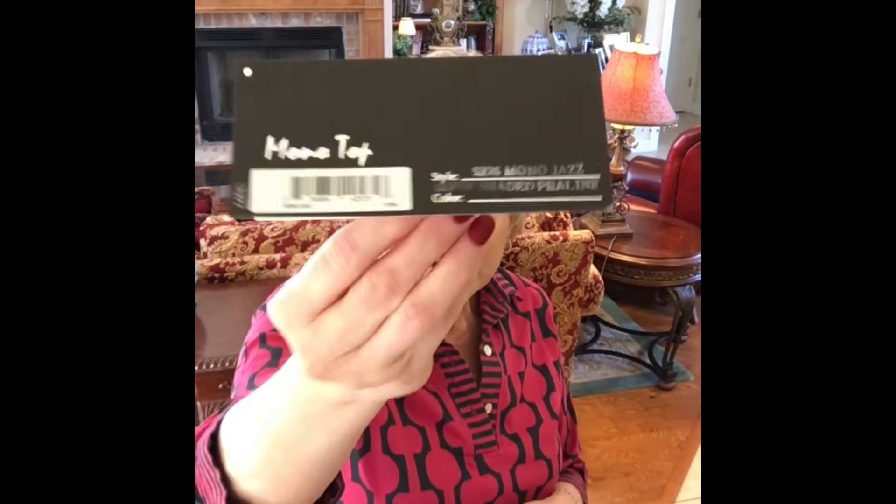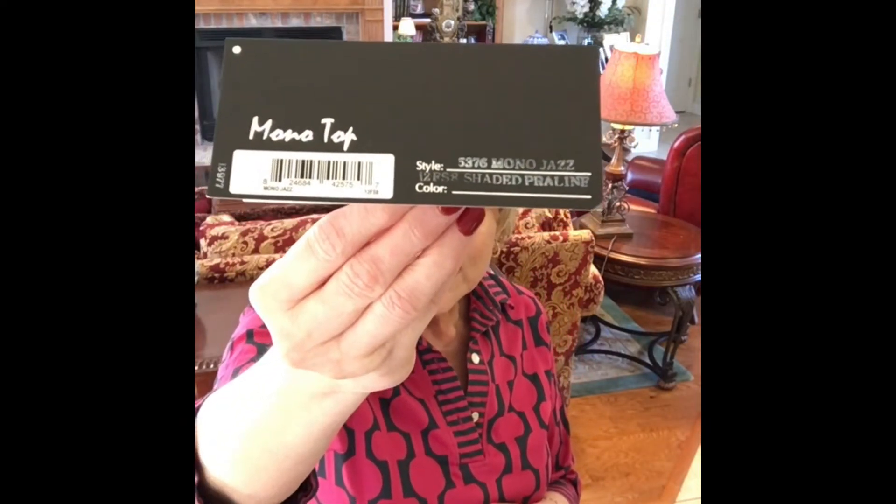So that was our idea for what we'd do with this. This is Jon Renau Jazz, and I have her in a mono top in color 12FS8, shaded praline. Amy is going to show you this same wig but not in a mono top, so you can see if you can even tell a difference. Jazz is one of my go-to wigs — I wear this at least three or four times a week. It is my comfort zone, it is what I like in a wig.